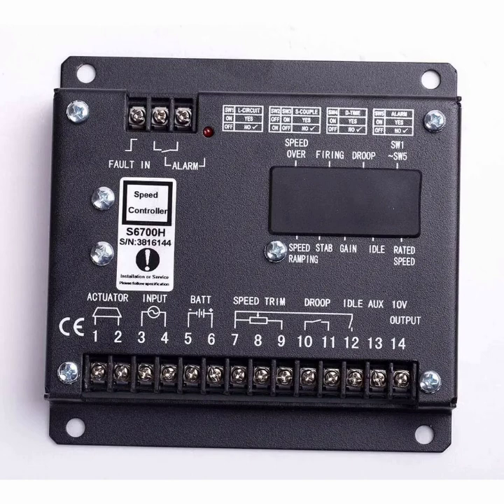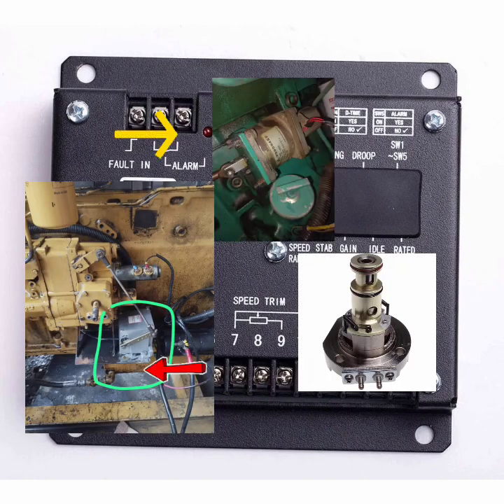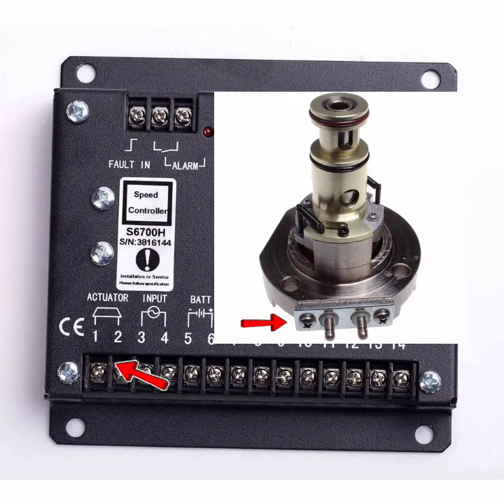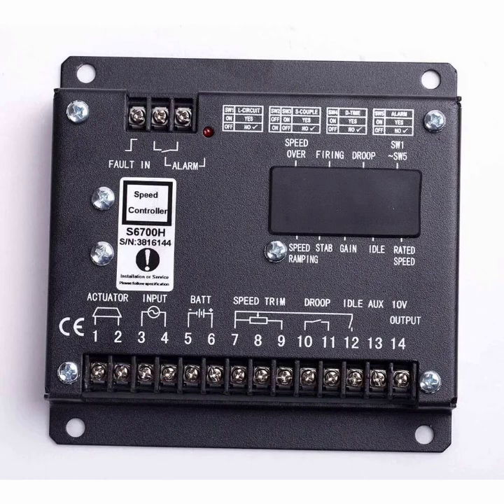Pin 1 and pin 2 — this is the actuator output supply to the actuator. We have different types of actuators, but mostly actuators have two pins. We can control the actuator from these wires; this is the output to the actuator. Simply take two wires from here and connect them to the actuator.